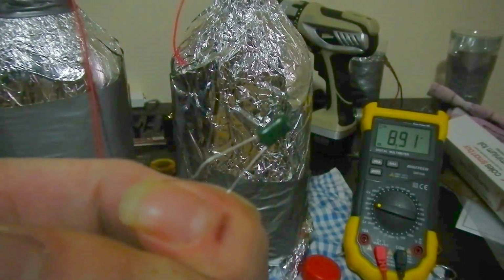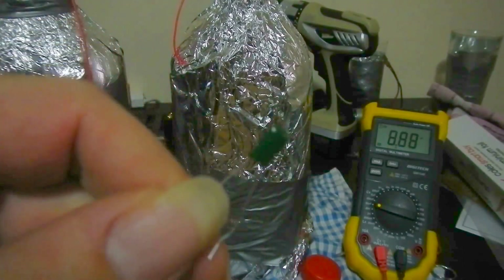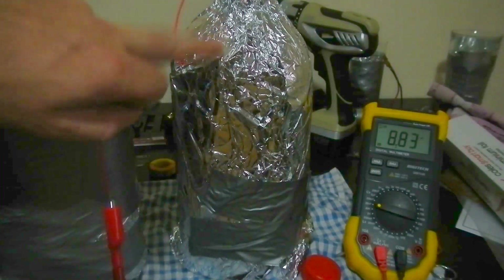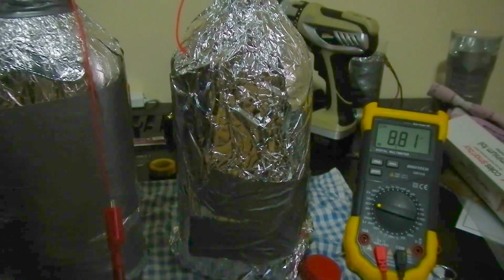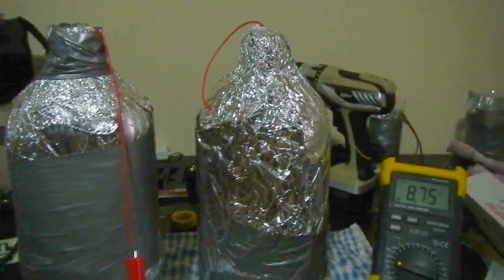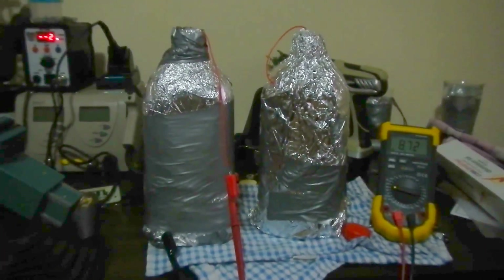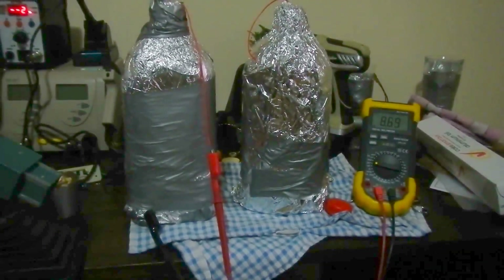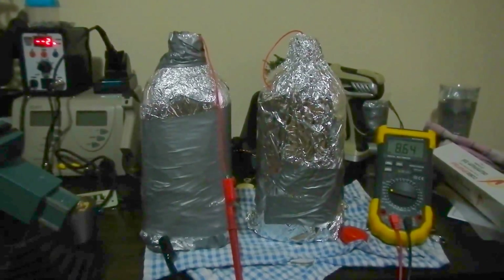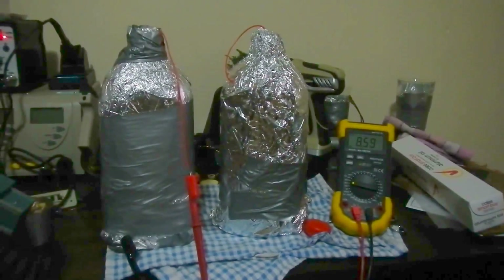A tiny little green commercial cap has a similar sort of value, but the big difference is that one's limited to 100 volts. The sky's the limit with these homemade ones — until you boil your water or melt the foil off, I don't know what it takes to kill them. Anyway, that is how easy it is to make your own homemade capacitor. You could obviously do a bit neater job than what I've done here, but it's pretty simple. Thanks for watching.